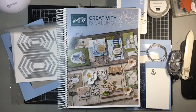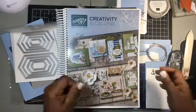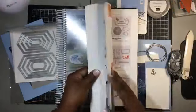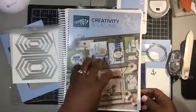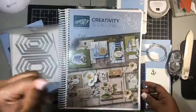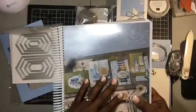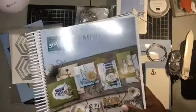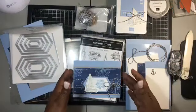First of all, our new catalog is out! Oh my goodness, I'm so happy. It has some really, really fabulous stuff in it — if you've gone through it, you know. Oh, just such pretty stuff. So if you don't have a catalog yet and you need one to do some shopping, let me know and I can get you one.